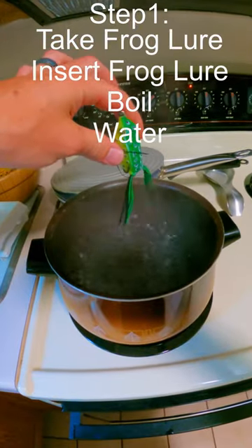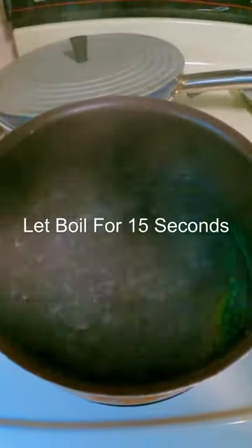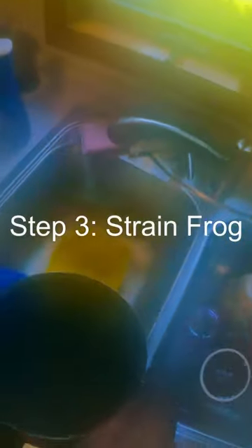This is how you catch more fish with a topwater frog, so make sure you follow along. Take frog lure, insert frog lure, boil water. Let them swim around for about 15 seconds. Make sure you stir it up a little bit. It's been about 15 seconds — then you want to strain your frog.